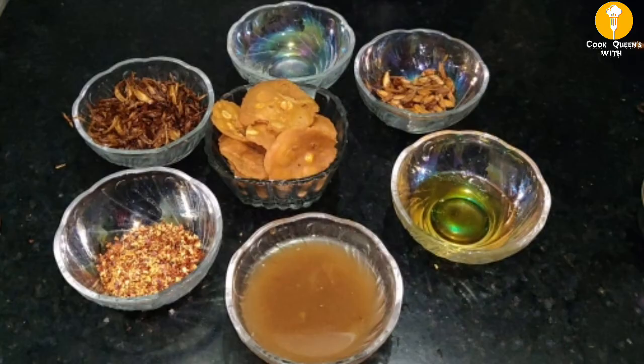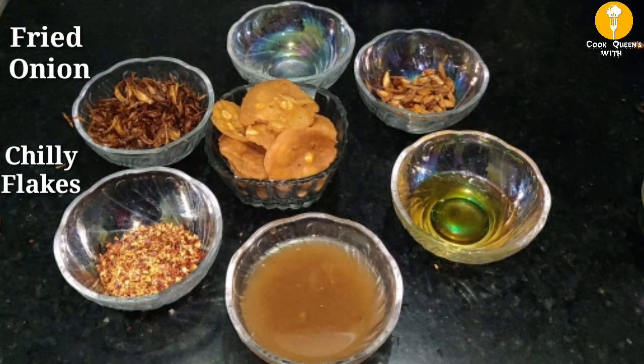Add 1 cup of noodles and add to this bowl. Add 1 cup of chili flakes.